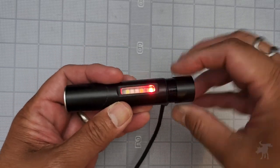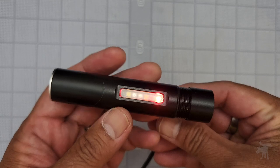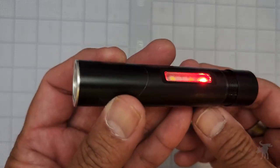There we go. As you can see, it turns red — it'll turn green when it is fully charged. So I'm going to leave this out to fully charge, and then we'll get started testing it out.